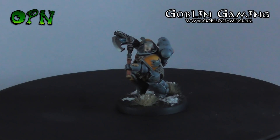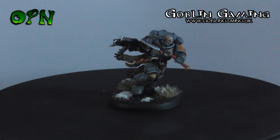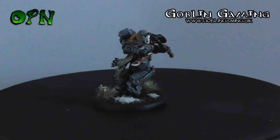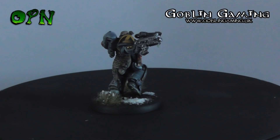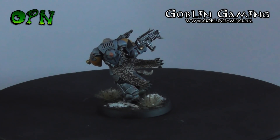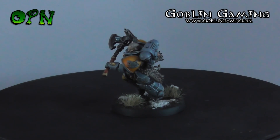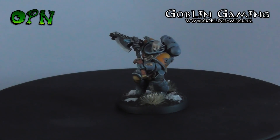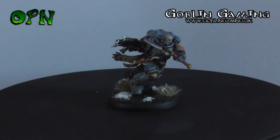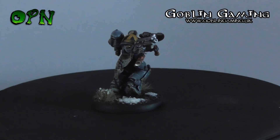I wanted to paint Haldor Icepelt from start to finish to the best of my ability, and I actually painted all the parts in sub-assemblies so you're able to get to all the nooks and crannies and all the details much easier. I hope you find some tips and tricks along the way. As I took about seven hours to paint it, I've edited the footage down as best I could. Some of the footage isn't the best as I'm holding tiny little pieces on cotton bud sticks and it's really hard to get the camera to focus on such tiny objects.